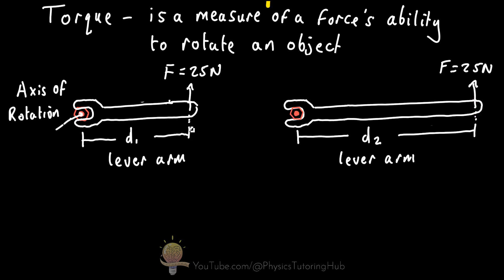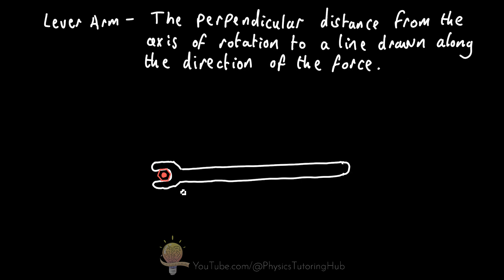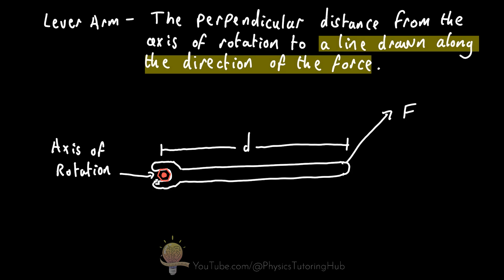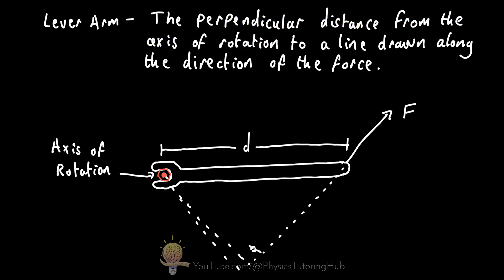It's important to stress that the lever arm has nothing to do with the wrench's handle itself. To visualize this, consider a wrench where the force is no longer at 90 degrees to the handle — it's at some angle. If we draw a line back along the direction of the force and then draw a perpendicular line to the axis of rotation, these two lines are at a 90 degree angle, and this perpendicular distance is the lever arm.